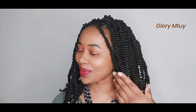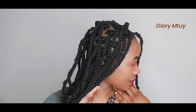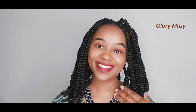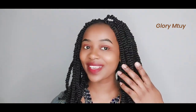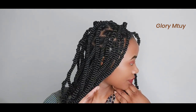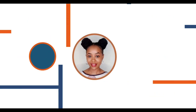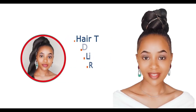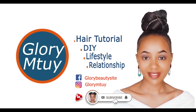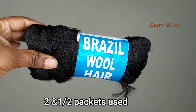Hi guys, welcome back to my channel! Today we have another corkscrew hairstyle. In this video I show a different technique from the one in my previous video — the most important thing is to see which way is easy for you to achieve this hairstyle. If it's your first time here, thank you so much, you're welcome! My name is Glory Mtui. Please before you leave, don't forget to hit the subscribe button below and like this video.